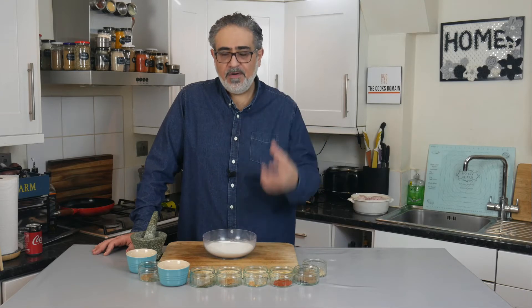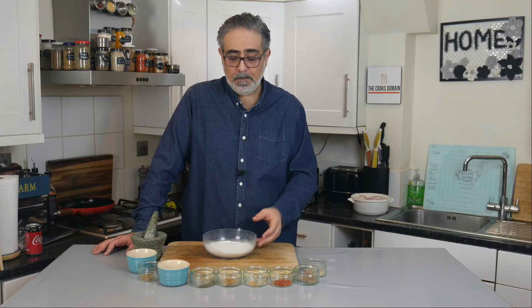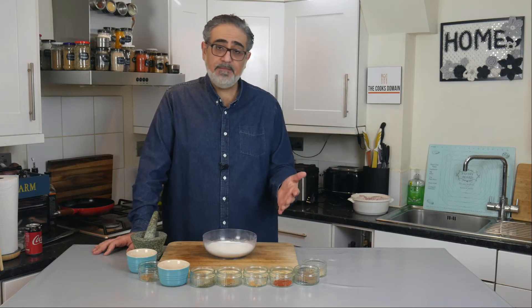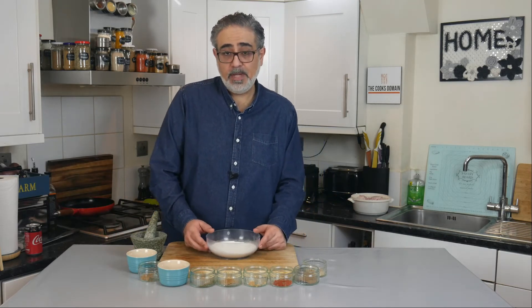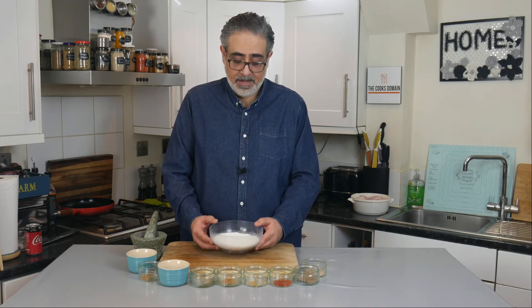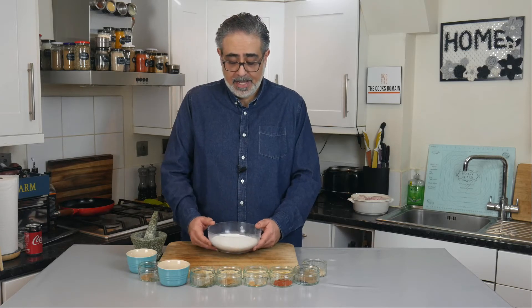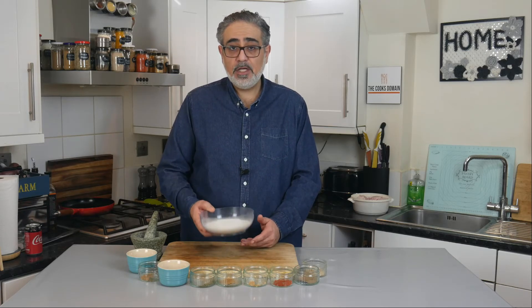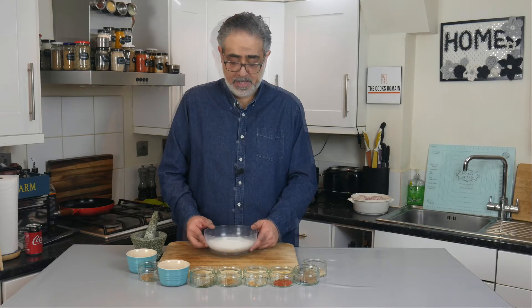The base of our breading is going to be flour. You can use plain or all-purpose flour, but I don't use that and I don't think KFC does either, because plain flour is not very finely milled compared to cake flour or soft self-raising flour, which is more finely milled. That's what we need — a very finely milled flour. I use actual self-raising flour. I know there are chemical agents in here to help it rise, but you will get a far superior breading using this than you would using all-purpose flour.